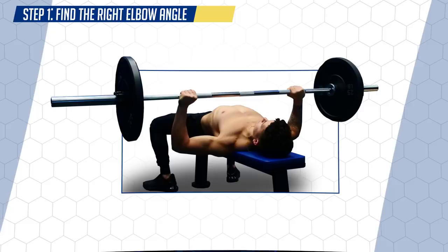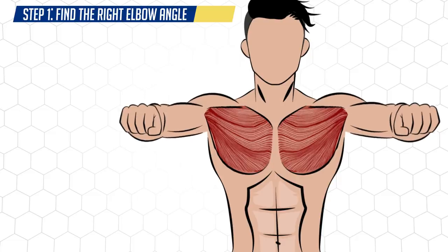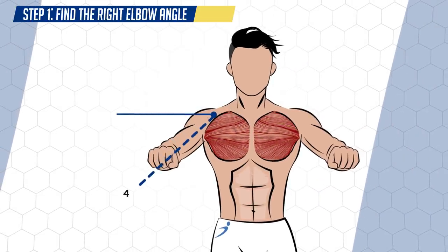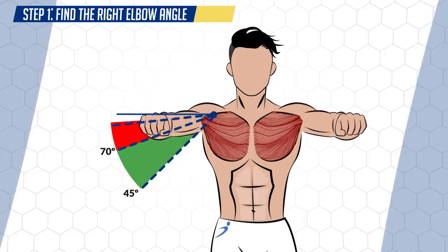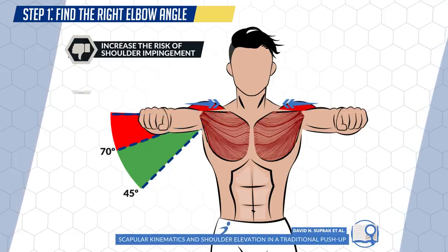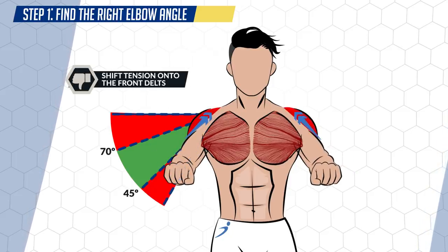The first thing you need to do is determine what elbow angle is going to best activate your chest while minimizing any shoulder or elbow discomfort as you press. We do this by aligning your elbow angle with where the majority of your chest fibers run, which will vary for each individual. For most people, an elbow angle of somewhere around 45 to about 70 degrees will best line up with and activate their chest fibers when they press, while being the most comfortable on the shoulder joint. If you flare your elbows too much and go above this range to 90 degrees, this has been shown to increase the risk of shoulder impingement and will shift more tension away from the chest and onto the front delts. Similarly, going below 45 degrees by tucking the elbows too much will again shift more tension away from the chest and onto the front delts.